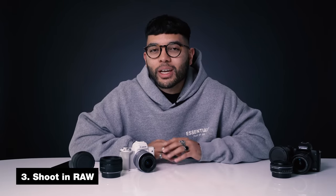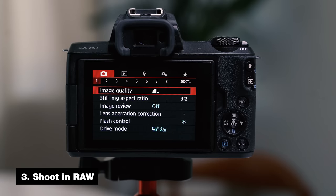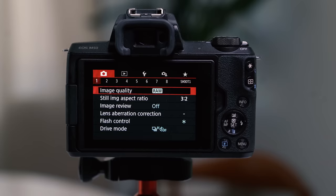The next step is changing your image quality to RAW. If you plan on editing your photos on your laptop or computer using programs like Adobe Lightroom or any other photo editing software, having a RAW image file is best to work with because it retains the most detail and data.